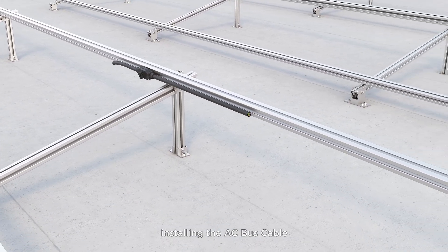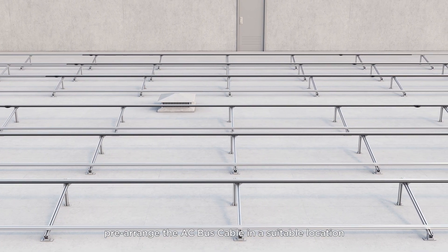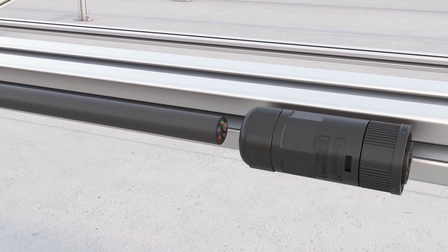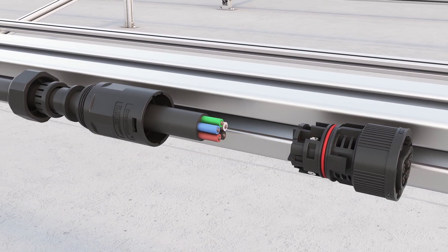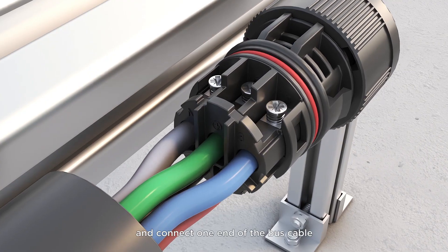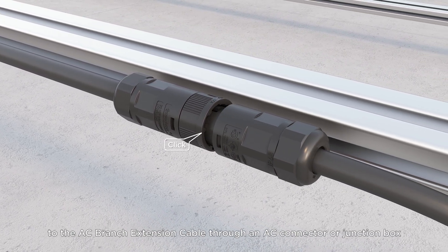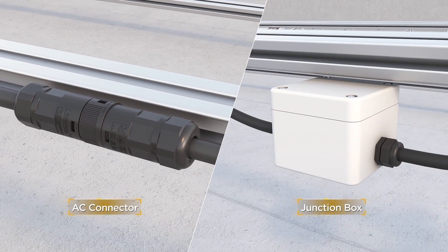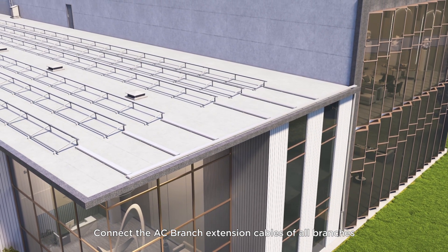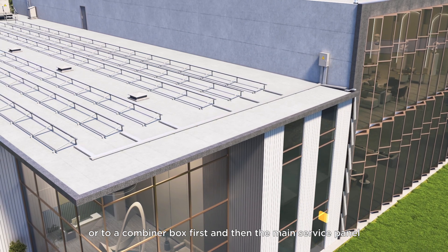Next, install the AC bus cable. First, pre-arrange the AC bus cable in a suitable location for connecting the microinverter. Connect one end of the bus cable to the AC branch extension cable through an AC connector or junction box. Connect the AC branch extension cables of all branches to the main service cabinet, or to a combiner box first and then the main service panel.